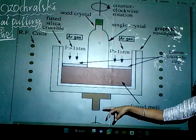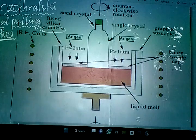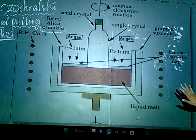We also have two rotators used to rotate the vessel or seed crystal. When the process is going on, we rotate in a clockwise direction as the seed crystal and the crystal or metal is growing.